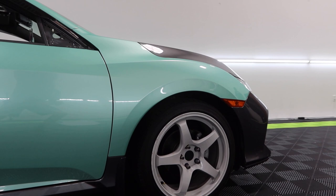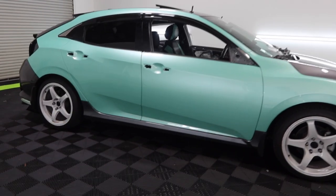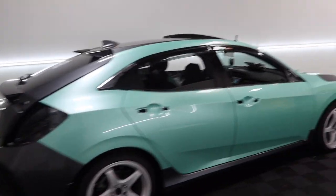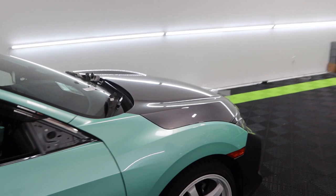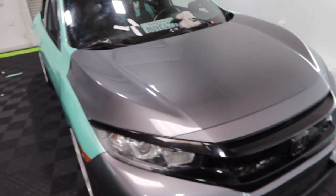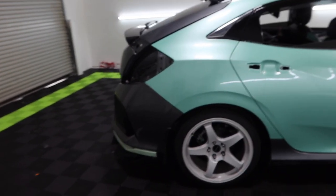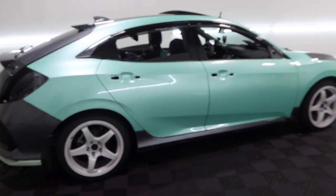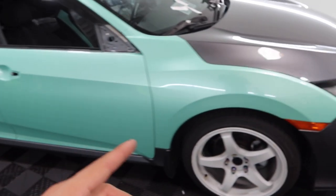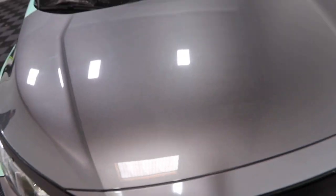All right guys, I just finished up the fenders — everything looks really really good. We don't have the side skirts done just yet, we're going to save those for tomorrow. What we're going to do right now is knock out the hood. Once the hood is done I'm actually going to head out — Federico says he's going to stay behind and knock out the trunk. First thing in the morning we'll do front and rear bumper, side skirts, door handles, mirrors, and the roof.